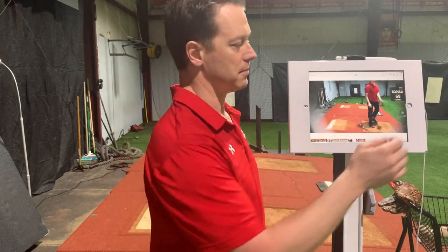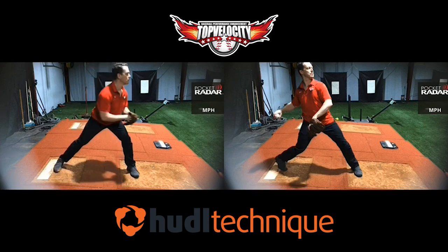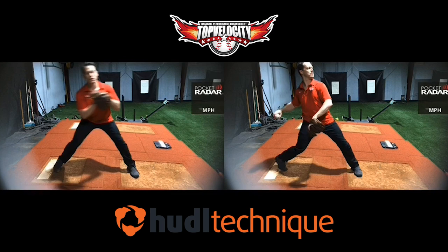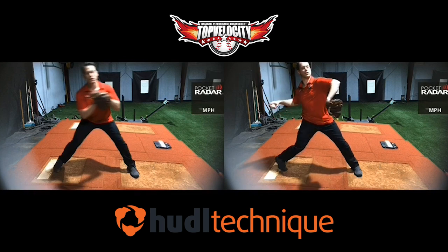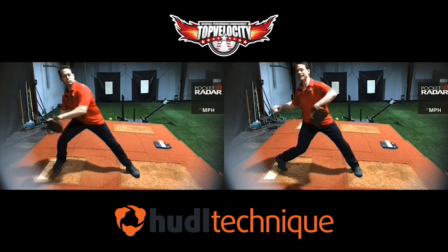Let's break down each one of these videos. I've imported both videos from my photos into Huddle Technique on the iPhone. I'm looking at the rocker throw on the left and the 3x separation throw on the right. Key differences already: we're starting the movement with the rocker throw when the feet stay down. With the separation throw, the drive leg picks up — that's going to make a huge difference, meaning I'm going to be able to move down the mound and build momentum, whereas in the rocker throw I'm stuck in the ground.